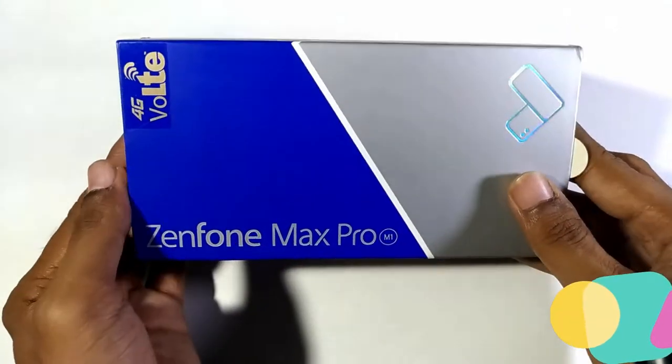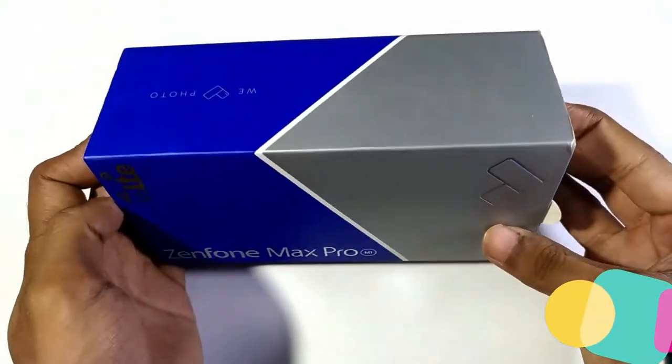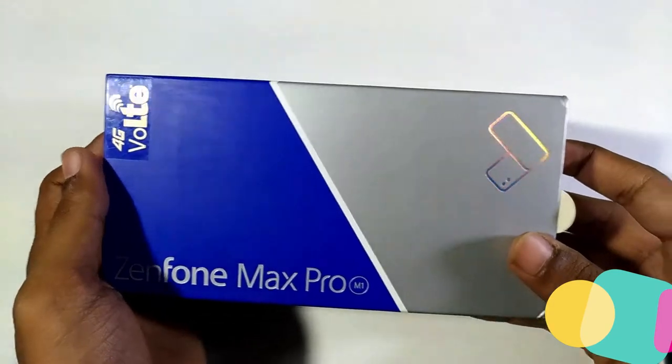Hey guys, I've got this all new Zenfone Max Pro. It's the latest budget smartphone from Asus.